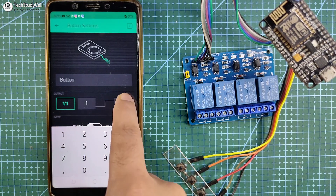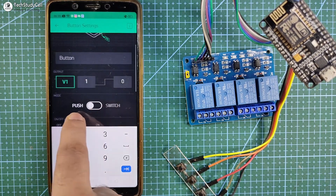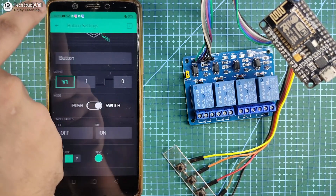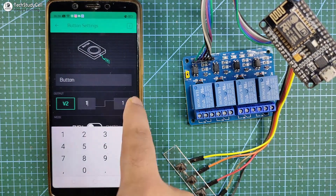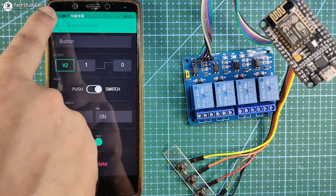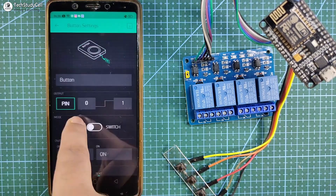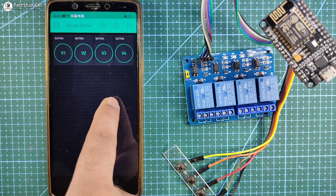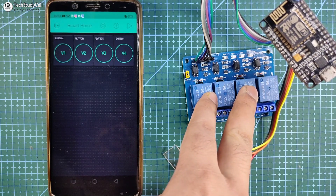I will tap on the button widget and select virtual pin 1 to control relay 1. As I am using an active low relay module, to turn off the relay I have to send 1, and to turn on the relay I have to send 0. Mode will be switched. In a similar way I will set up the rest of the 3 buttons with virtual pin 2, virtual pin 3, and virtual pin 4 to control relays 2, 3, and 4.